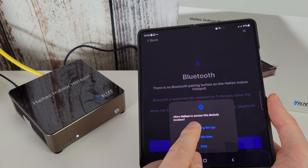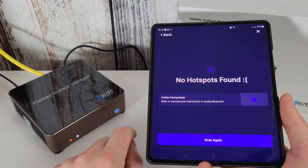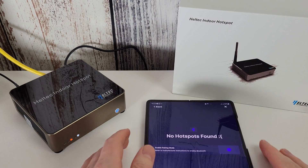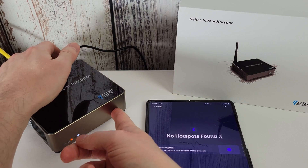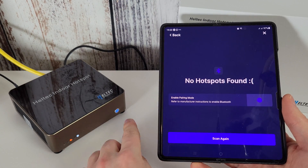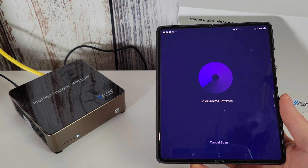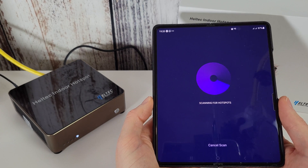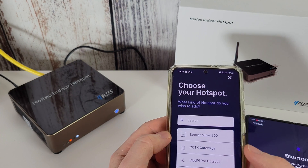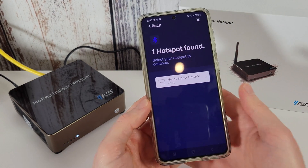We're going to allow the location permission and see if it finds any nearby Bluetooth devices. It has actually stopped — we may have timed out from the five-minute window, so we may just need to power off and back on again. I'm going to press the button once to restart the miner, and once it starts flashing again we'll do another scan. Still not finding any hotspots. I'm going to try another phone because I couldn't get my Fold 3 to work, so let's try on my S21.